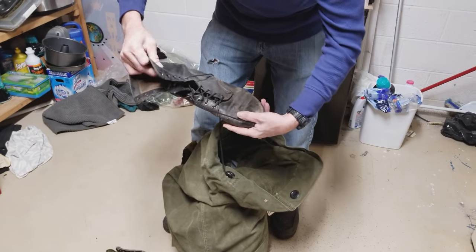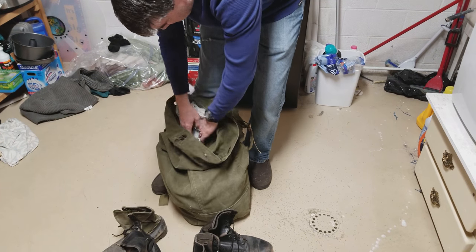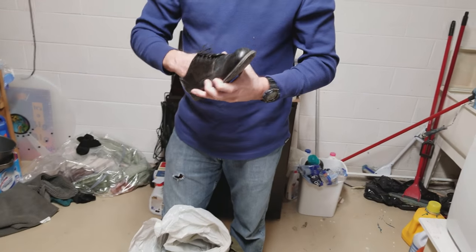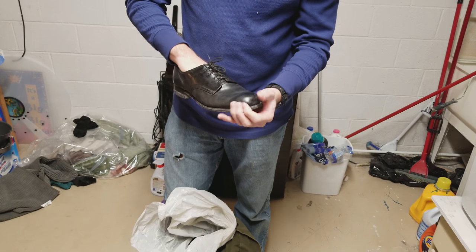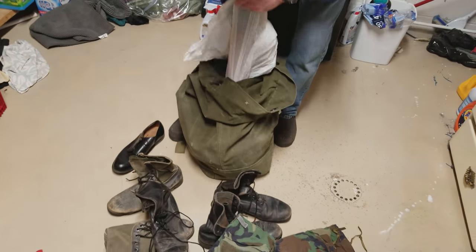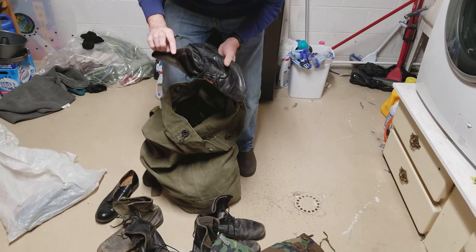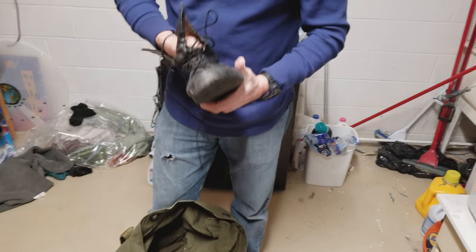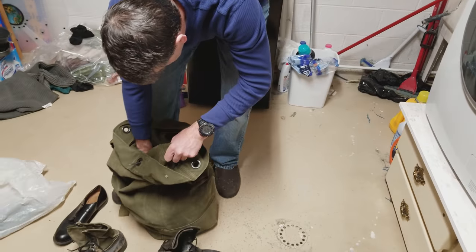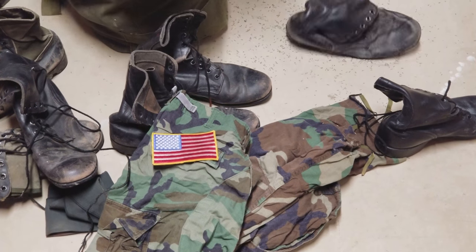There are two sets of boots — quarter-lows, worn with dress greens. These used to be shined up really well. Ken put a lot of Kiwi polish on these. They used to be in great shape. There's also an old patch in there that's worth something.